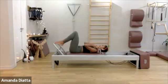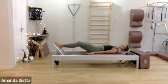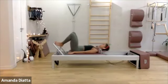Lay down for footwork. Place your feet in whichever setting you normally use to work on, and let's go. Ten times on your toes — don't hang it.